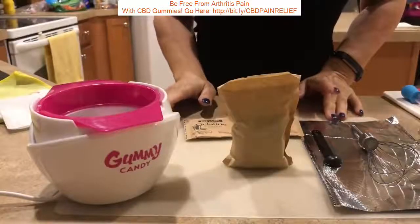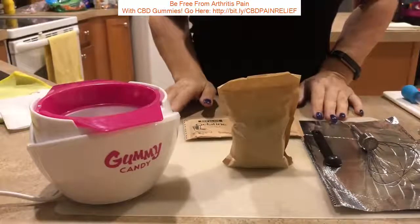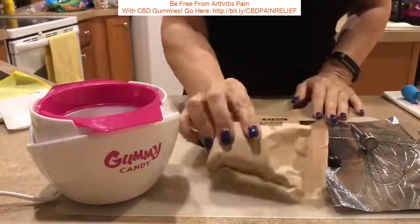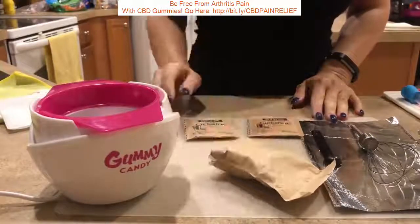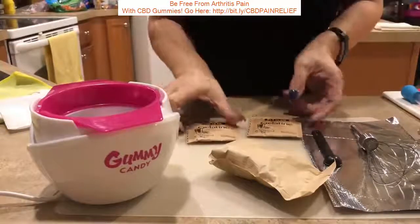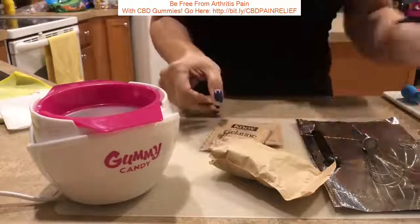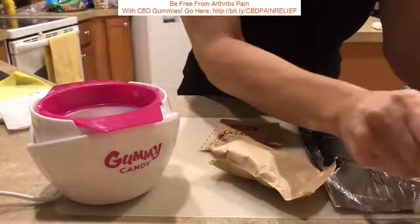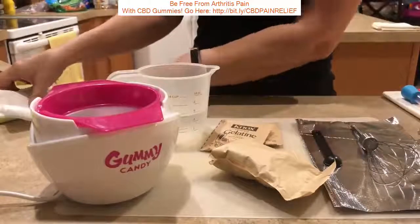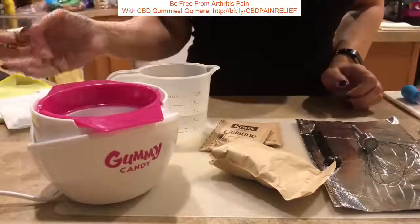Good afternoon. We're going to make some THC infused gummies. First step is to make sure you have everything that you need out. Our items are a three ounce package of unflavored gel or flavored gelatin, not sugar-free. I'm using two packets of unflavored as per the recipe that I posted, and two-thirds cup cold water. I've also got my lecithin to the side — that is a nice fat protein that the THC bonds to.